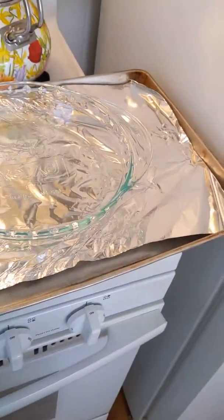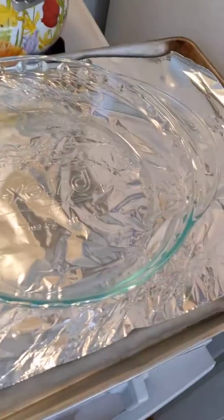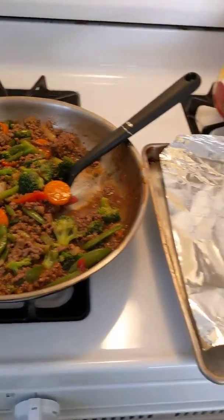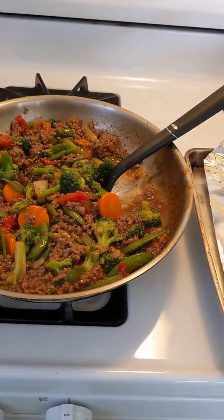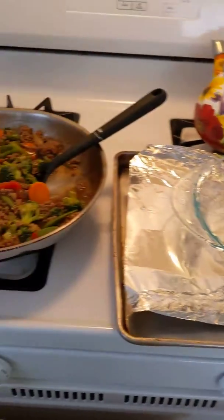When your beef mixture is heated through, line a cookie sheet with tin foil and put a pie pan on top of that. Carefully pour the beef mixture into your pie pan. If it helps, you can scoop with a spatula or even a cookie scoop or portion scoop — anything helps, as long as you don't make a mess.